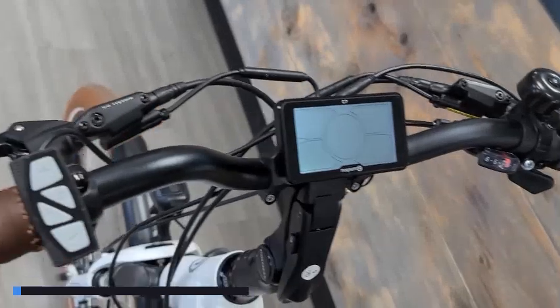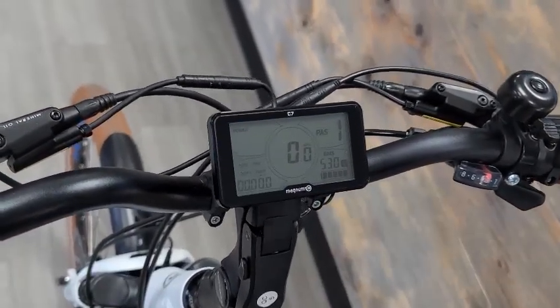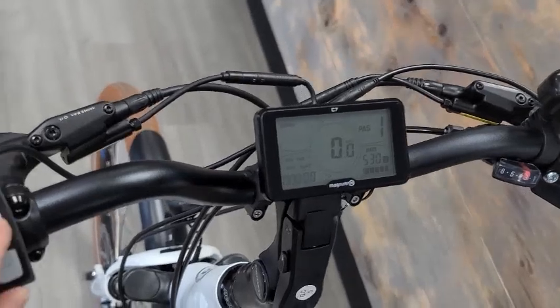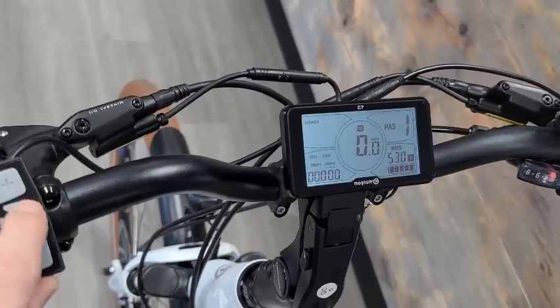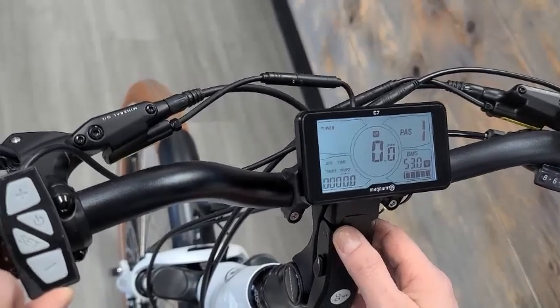If you want to see it a little bit more clearly, which I like, you can hit the backlight by simply tapping the power button. Then to get your bike into walk mode, you're going to want to hold down the minus button.